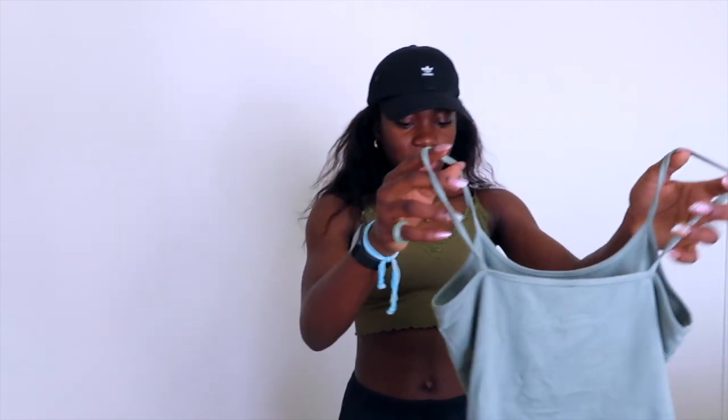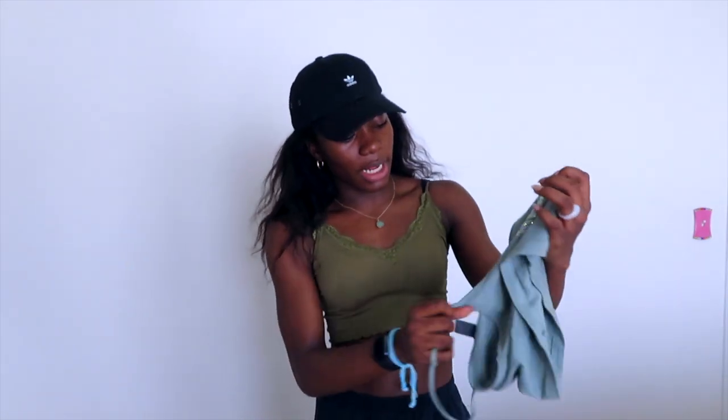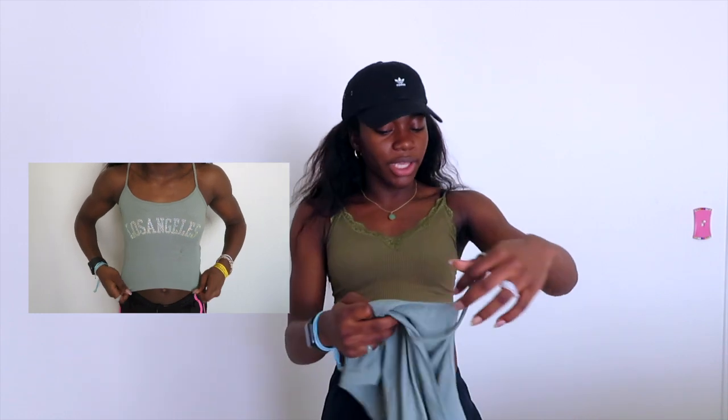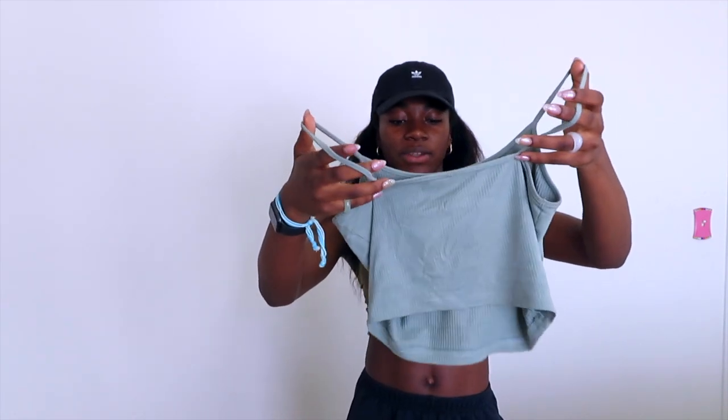Next top I got was this top — I love this top. It's a tip top and it is that same color green. It is bedazzled and it says Los Angeles on it. It's really cute, I love the way it fits. It's stretchy like all the other tops as well. I really like the rhinestones — they're like iridescent. It fits really great and yeah, I love this top. Super cute.